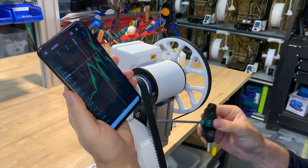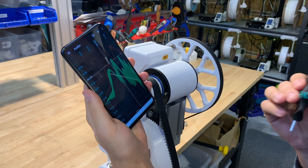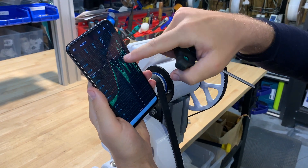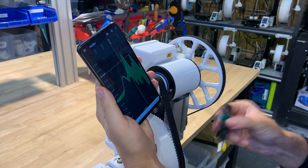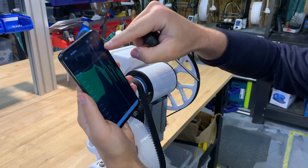I'll hold the microphone up to the belt and start tapping. You can see this peak appearing as I tap — the peak is up around here. Going in to analyze it: 270 hertz.